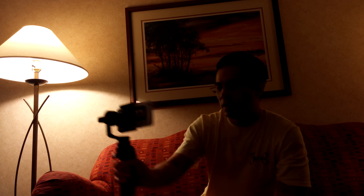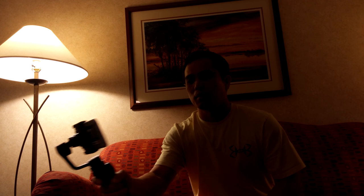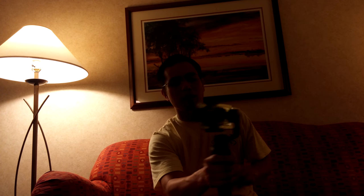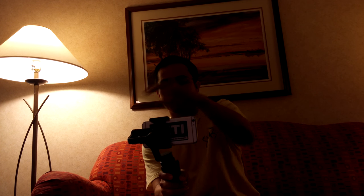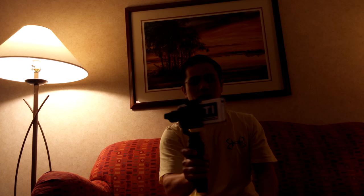Still calibrating. Clicking it three times and now I'm in selfie mode. I'm using the DJI Go app — you don't have to use the app, you can actually just use the camera. I'm not holding down the trigger; the trigger will lock it in place. Tap it twice to go back to the original position.